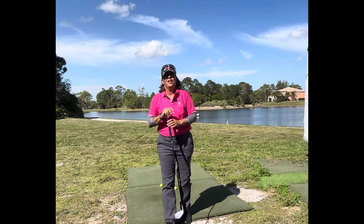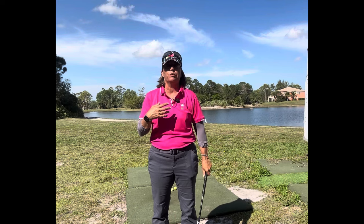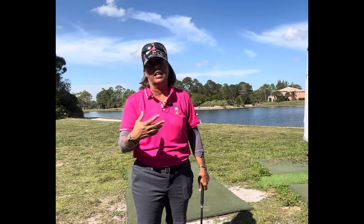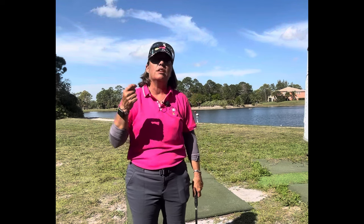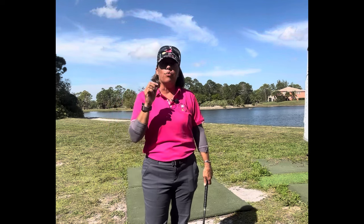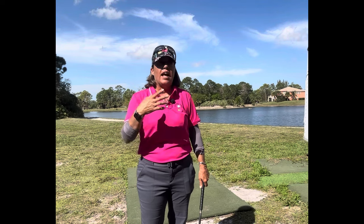Good morning everybody, it's Trish. I am out here today to go over and review the concept that I teach, which was created by Ernest Jones. Ernest Jones passed it on to Angel De La Torre, who passed it on to his son Manuel De La Torre, who was my teacher. I was introduced to this concept by a woman named Pat Kimball, who was Manuel De La Torre's student for years, and once I was introduced to this concept I've never really looked back.